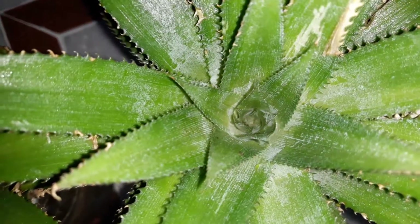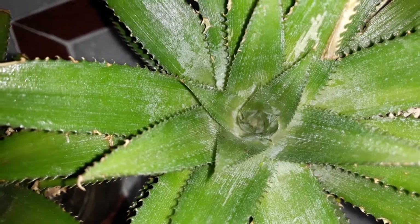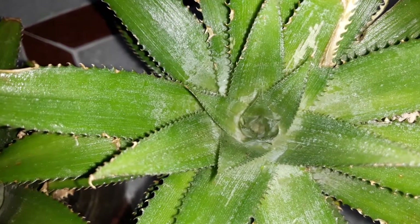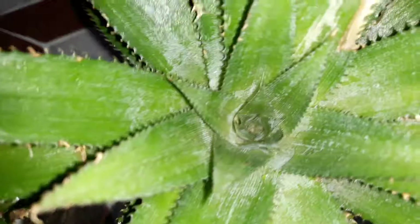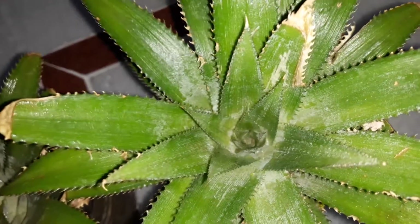Good morning friends. Today I'm here to share my experience in planting the pineapple plant. You are familiar with the pineapple fruit, so let's go into detail on how we can process it as a plant.